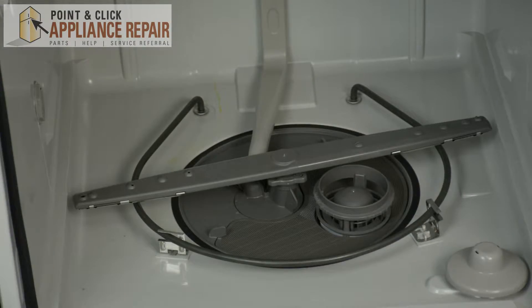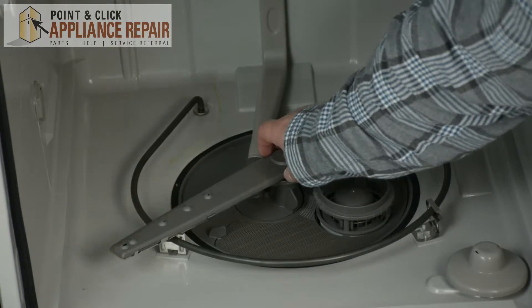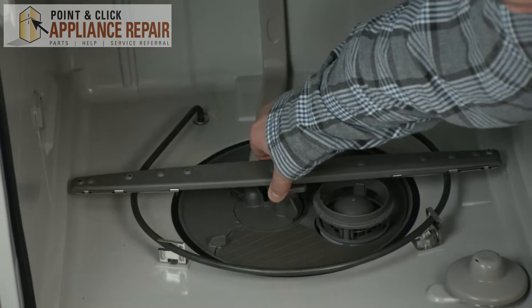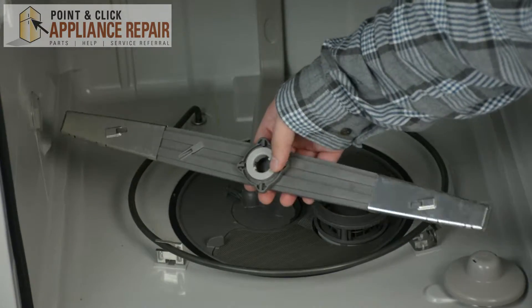Once the lower dish rack has been removed, our spray arm is going to be located right here. To remove the spray arm, all we're going to do is just twist on this nut right here, pick it up and remove it.